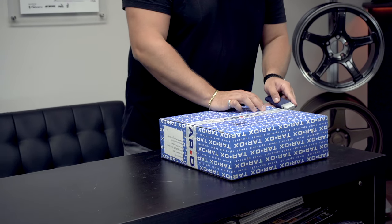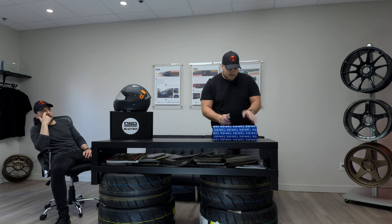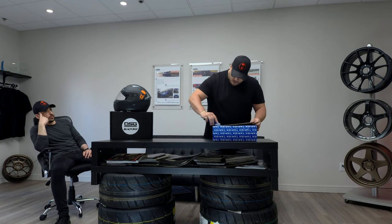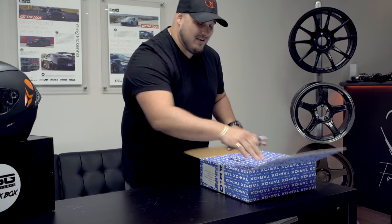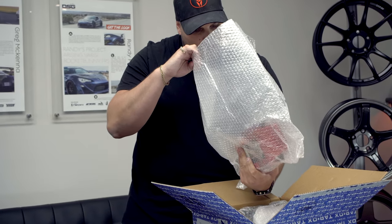They do have phenomenal packaging. There's another box it came in that's exactly like this one, just a little bit bigger, so your stuff is really protected when it comes through shipping. We all know how sometimes shipping can be a hassle. There's bubble wrapping everywhere.